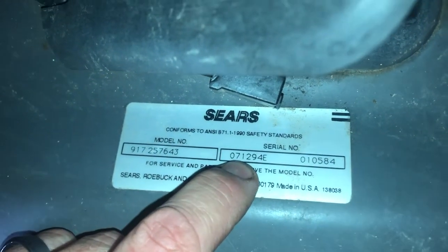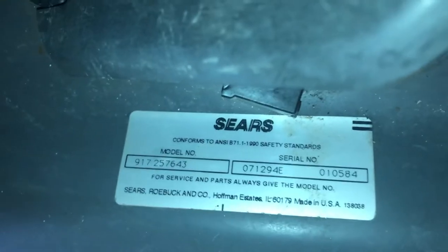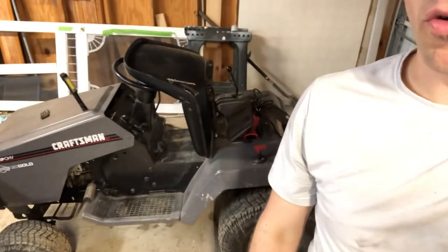The first two numbers are the month, so this is July. The second two are the day, so this is the 12th. And the last two are the year — 94. So this tractor was made July 12th, 1994. That's how to find the age of your old lawn tractor.